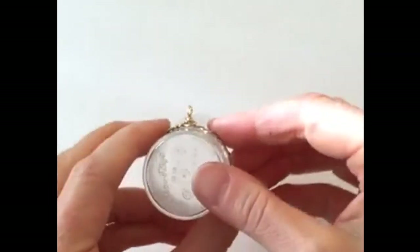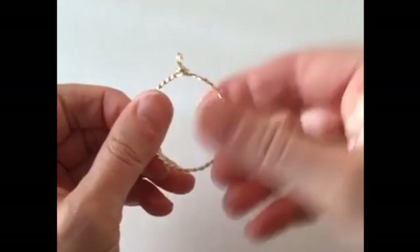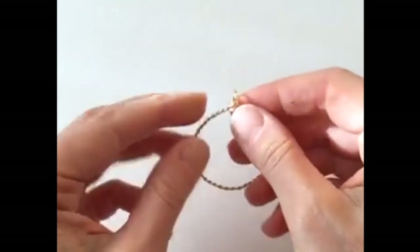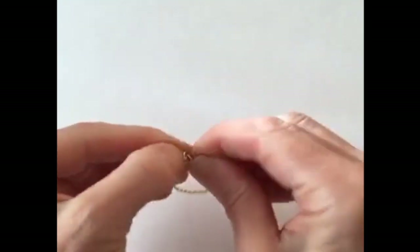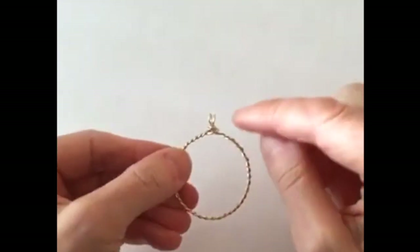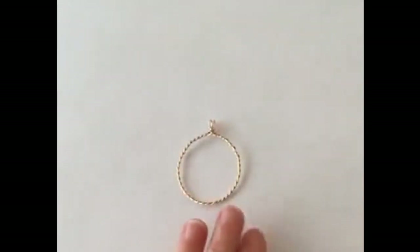So then we're going to just lift it off and you have your frame. That's pretty cool and pretty easy to do. And if you want to split this open a little bit to make it look more fancy, you can. You could even do a little triple loop at the top if you want. So there's our frame.